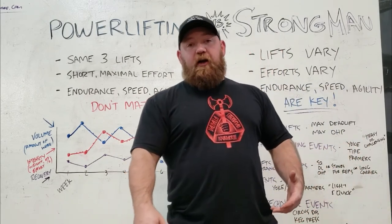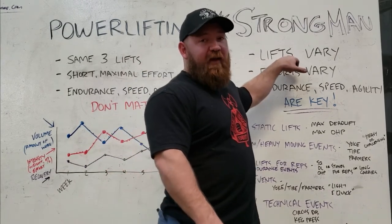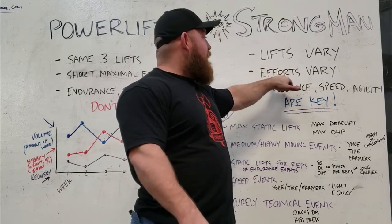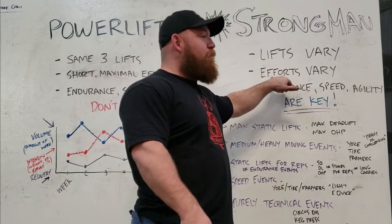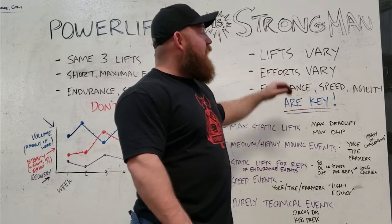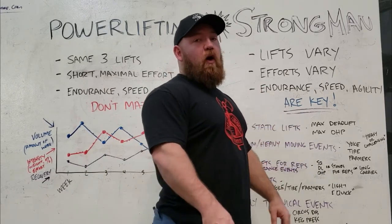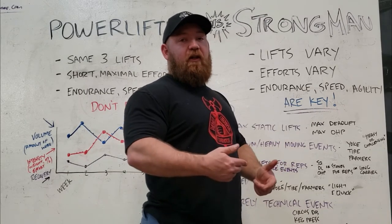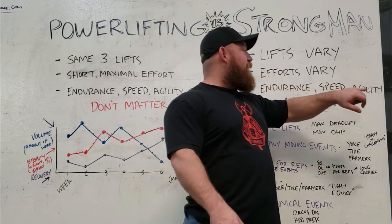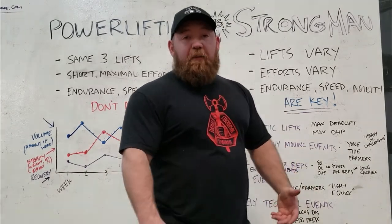What makes strongman a little trickier is that we have a lot of variety. The lifts in your meets vary every time, and there are five events — not three — which means you have to train for more things all at once. Efforts vary: you might have a maximal event, a rep event, a long endurance medley, a short fast foot race, a stone series. So in the long term you need to develop all of those capacities. In the short term, you need to cherry-pick those qualities, train them specifically, and manipulate them as you get closer to the event. Strength, endurance, speed, agility, and technical proficiency are all key to success.